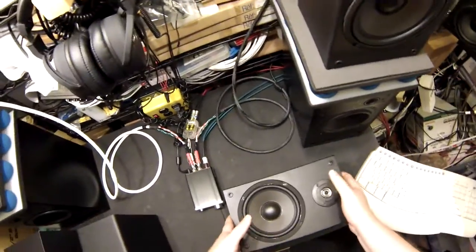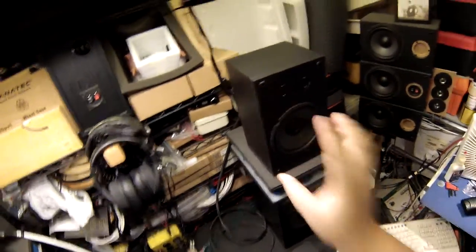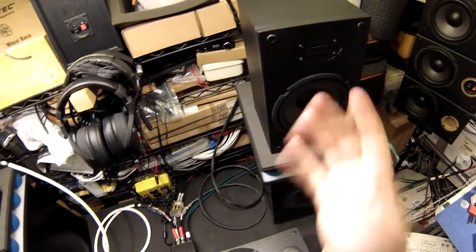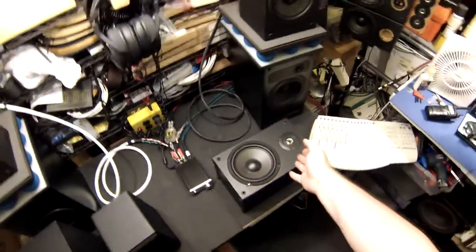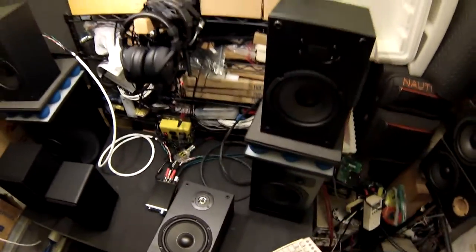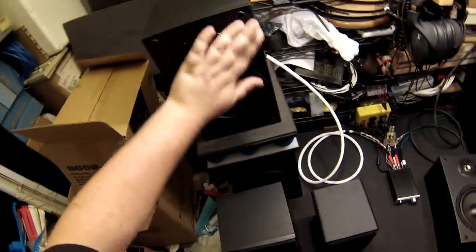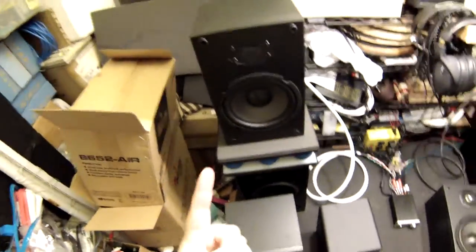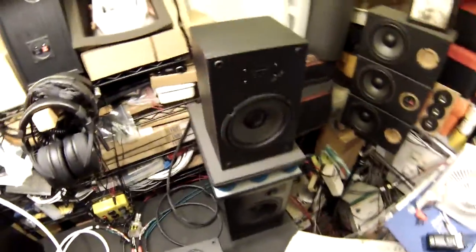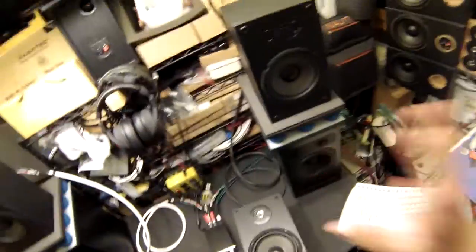A lot of work still has to get done by the woofer, more than it probably should. Maybe in the future Zaph will put out a crossover recommendation for the AIR like he did for the original — he had a crossover design if you wanted to build 40 crossovers for your 40 speakers. These also just look better — it's like a $90 speaker compared to that. That thing looks like it's straight out of Deep Space Nine or Andromeda.